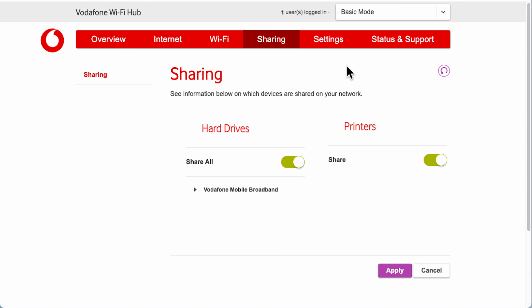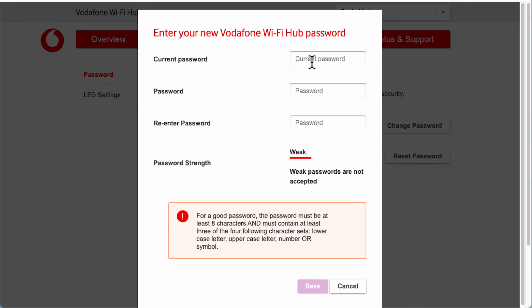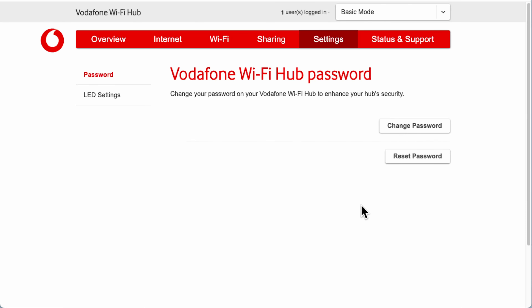Under Settings in Basic mode, you've got Password — your Wi-Fi Hub login password. You can change it here by typing your current password and then your new password twice. It must be at least 8 characters and contain at least 3 of 4 character types. If you've forgotten your password and can still log in, you can reset it back to the password written on the bottom of the router. Remember: the Wi-Fi password and the router admin password are different.